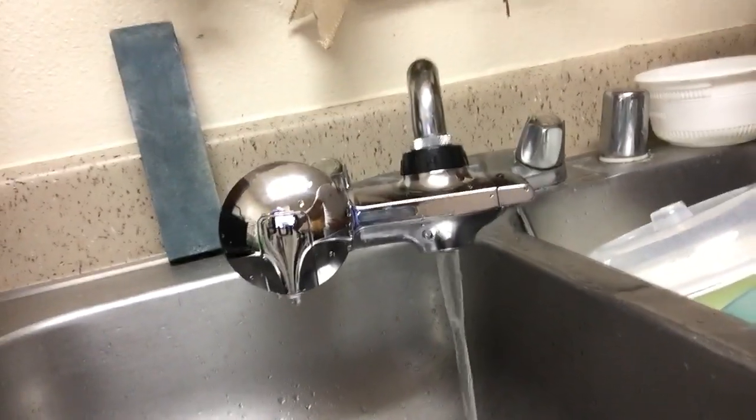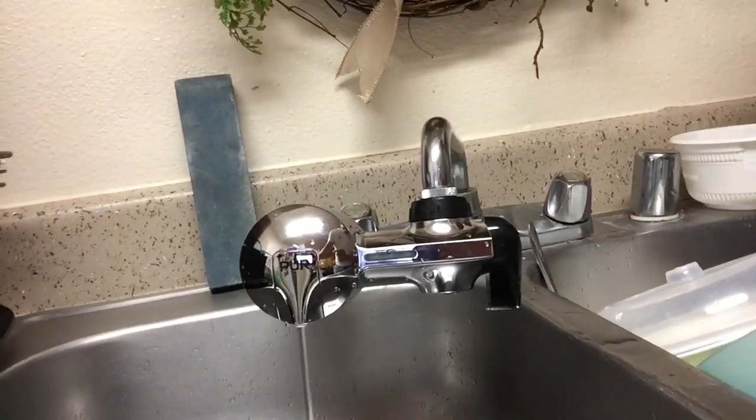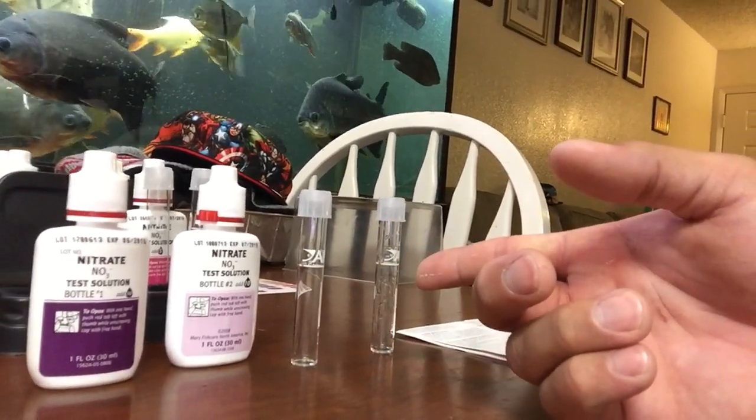How are you doing guys? Just gonna do a water test. I just bought the PUR water filter that attaches to your faucet and I've been running it for five minutes already so it should be ready. I'm just gonna test for nitrate. I have my water test kit here — two vials, one straight from the tap and one will be through the filter.